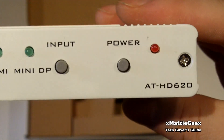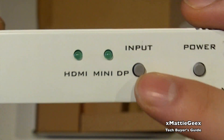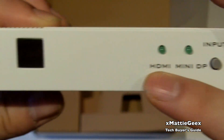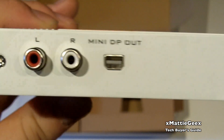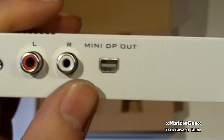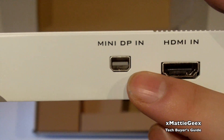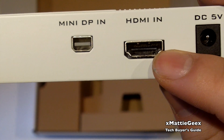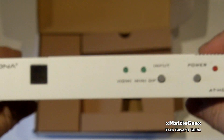Let's take a look around this device. We have your indicator for power, your power button, your input button, Mini DisplayPort and HDMI. We also have your IR receiver right there. Then going around, some heating vents, your left and right audio, and your Mini DisplayPort out port. And then we have your Mini DisplayPort in and your HDMI in, we also have our power jack right there, and some vents on the other side.